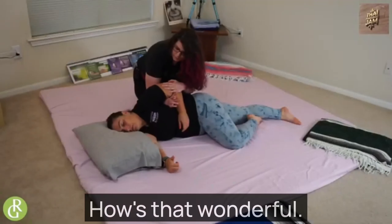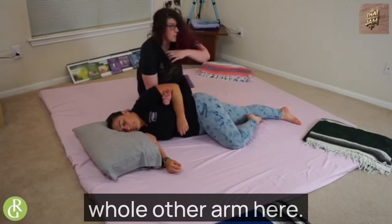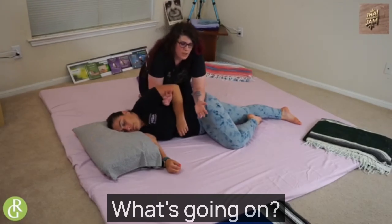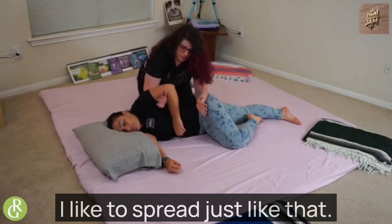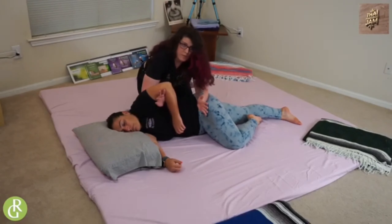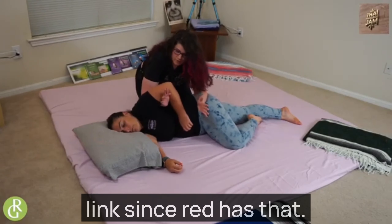Then I like to take and just press on the arm, because that helps open up that shoulder a little bit. And then I've got this whole other arm here — might as well hang out. I like to spread just like that across the hips. Add in a little length, and spread. How's that? Good.